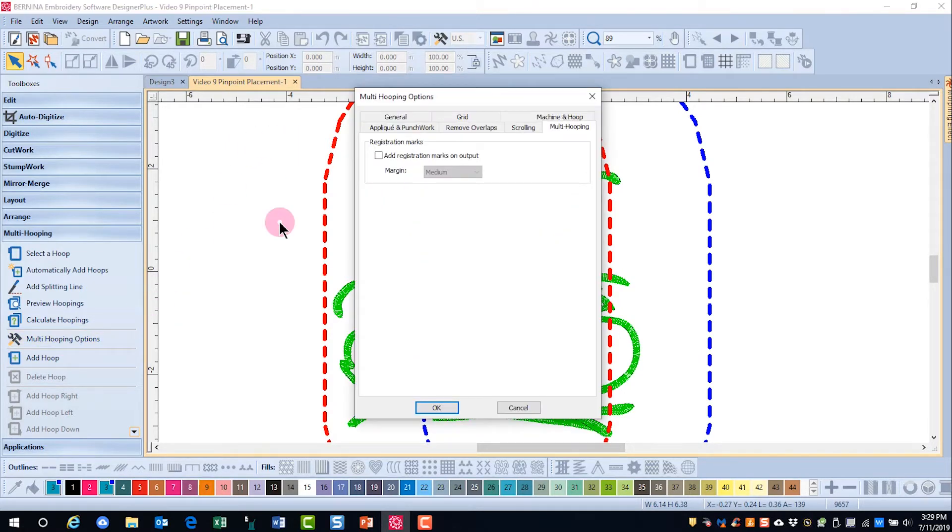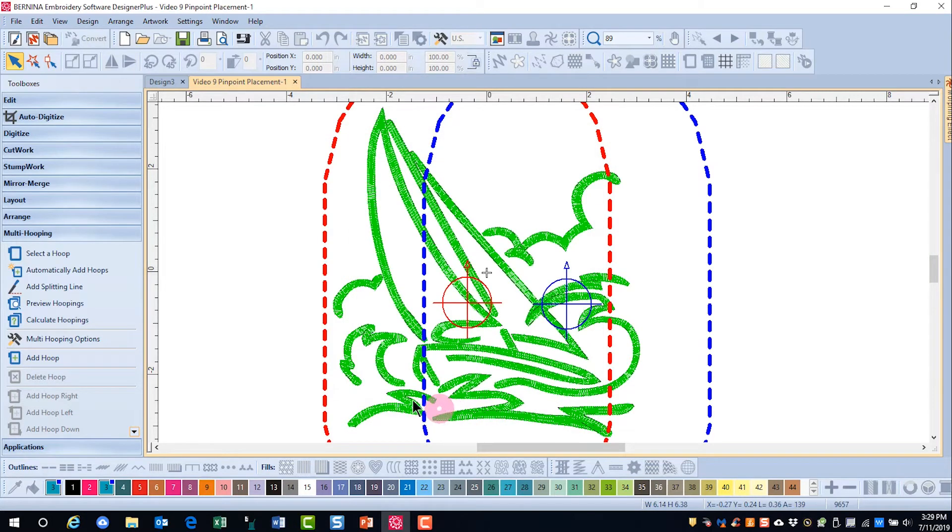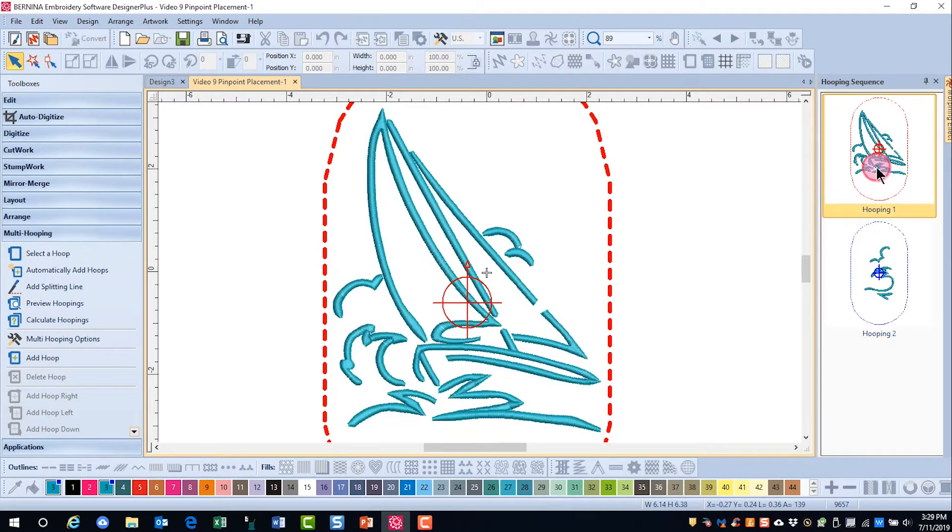So we're going to the multi-hooping options and make sure that 'add registration marks on output' is unchecked, and then click OK. When I go to Preview Hoopings and click on the first hoop, you can see where there are some critical areas of alignment.